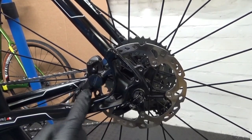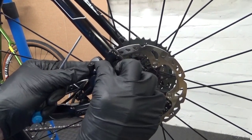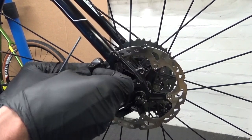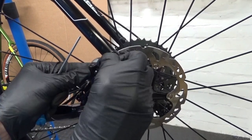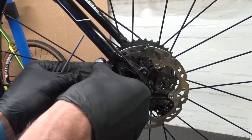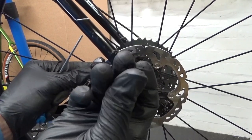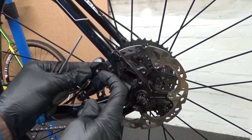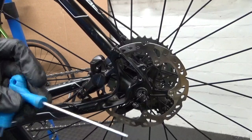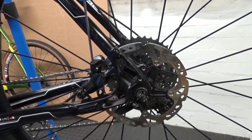On the caliper end — this may vary — but on these ones here there's a plastic cover that you can flick out. You may need a little screwdriver, or you may just be able to flick it out like so. It's just a rubber cover, and then you've got a 3mm hex head there to open and shut the bleed point.